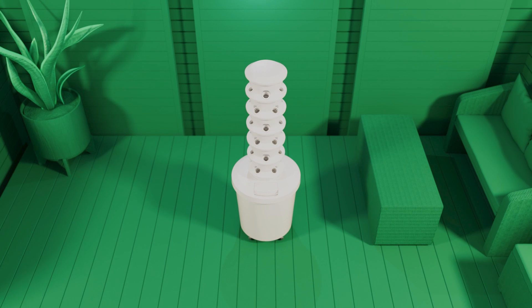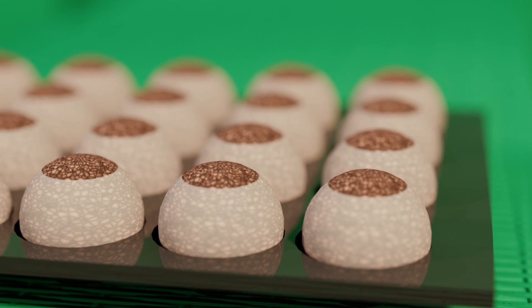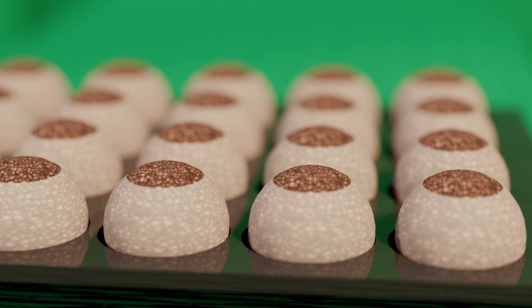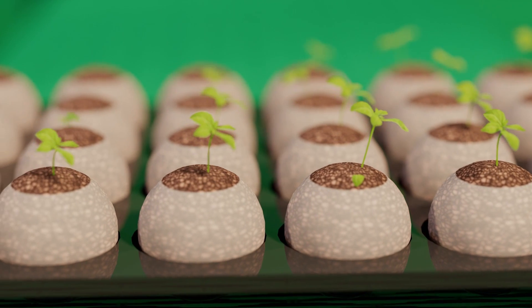With the AirGardens Aeroponic system, growing your own herbs, leafy greens and veggies is easy. Growing with the AirGardens starts with seedlings. Grown in 100% natural cocoa core plugs, seedlings are ready to plant in two to three weeks.